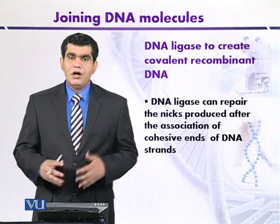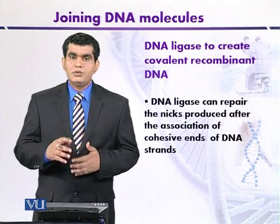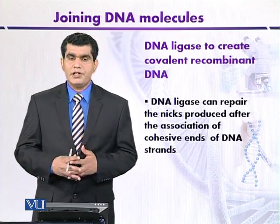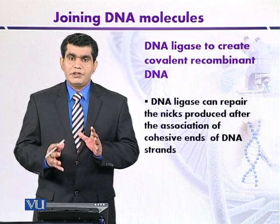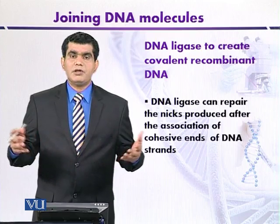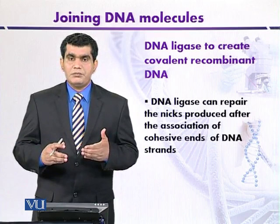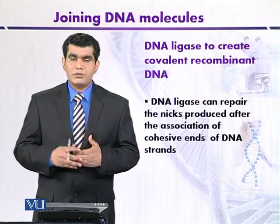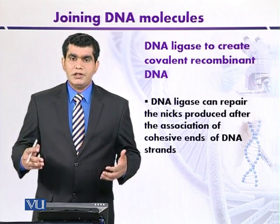Now we can discuss how DNA ligase can be used under laboratory conditions or in vitro to create covalent recombinant DNA molecules or artificial recombinant molecules. The DNA fragments, either the vector DNA or the source DNA, if they have been digested with, for example, EcoR1, which produces 5' single-stranded overhangs or sticky ends — how in vitro we can create recombinant DNA molecules by using DNA ligase.